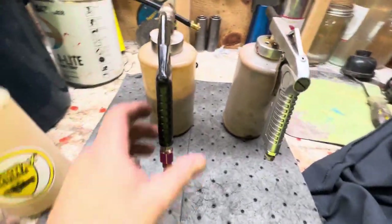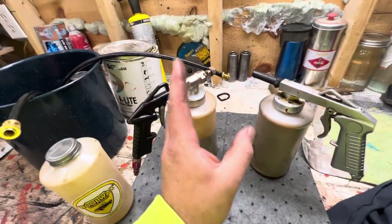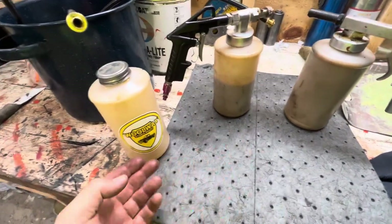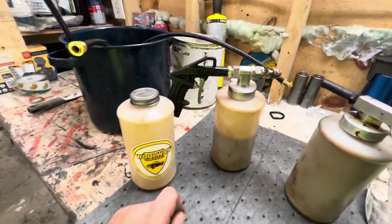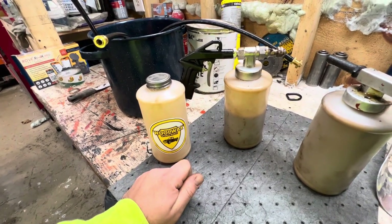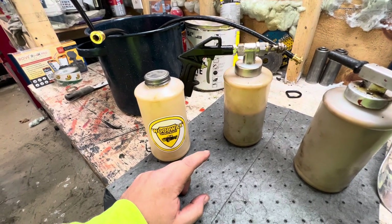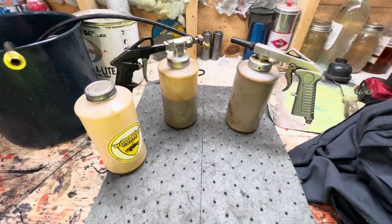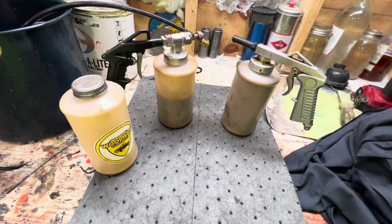A couple differences between the two. I would definitely say just get the nice one that's $100, whether you get the fluid film one or the Woolwax one. The Woolwax company is more of a smaller local company — they're based out of Massachusetts. The fluid film one on Amazon was, I think, $150. Regardless, just a quick little video on spray guns here. Hope that helps you guys when you're deciding what to purchase. Thanks for watching.